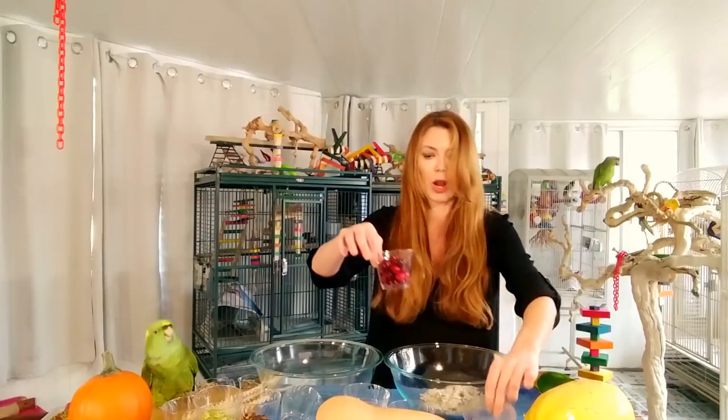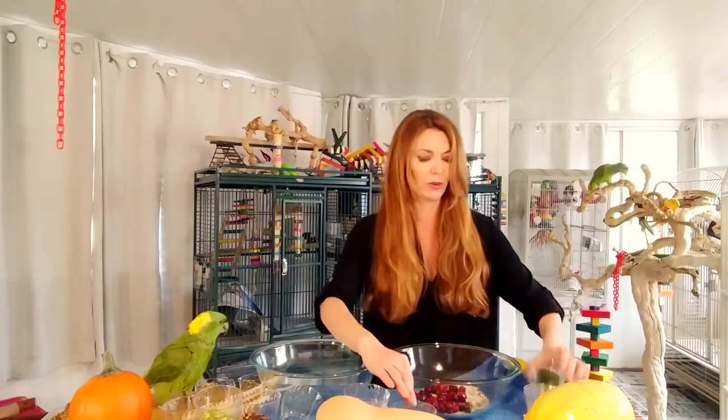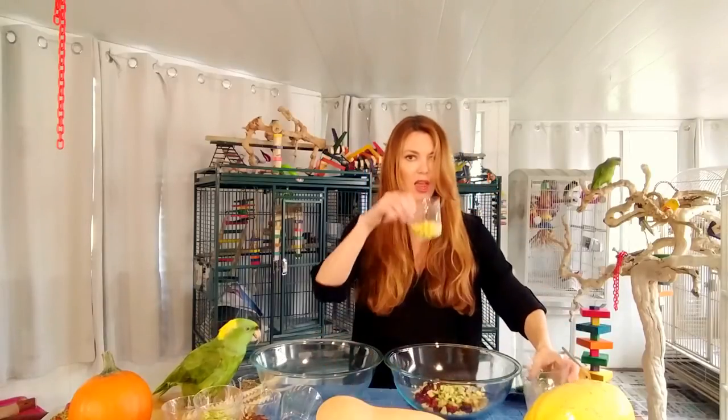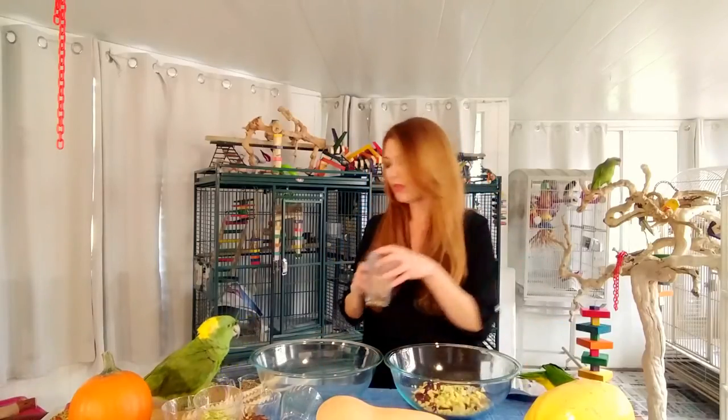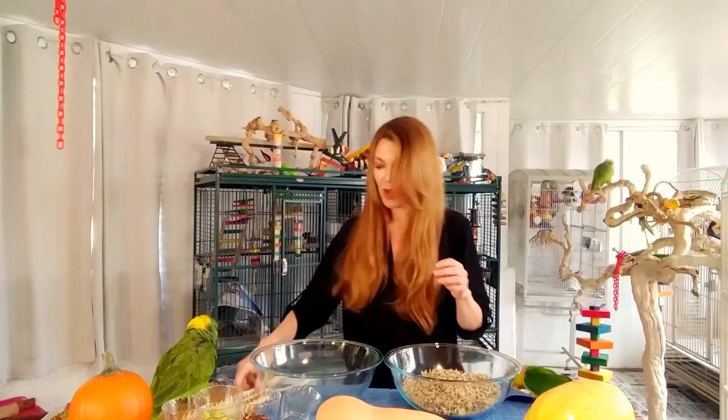Then we're going to do fresh cranberries — they're in season so we're going to take advantage of that. Then apples, Italian squash, and yellow squash. And then we're going to put my favorite quinoa into the bowl. Now we're going to mix.